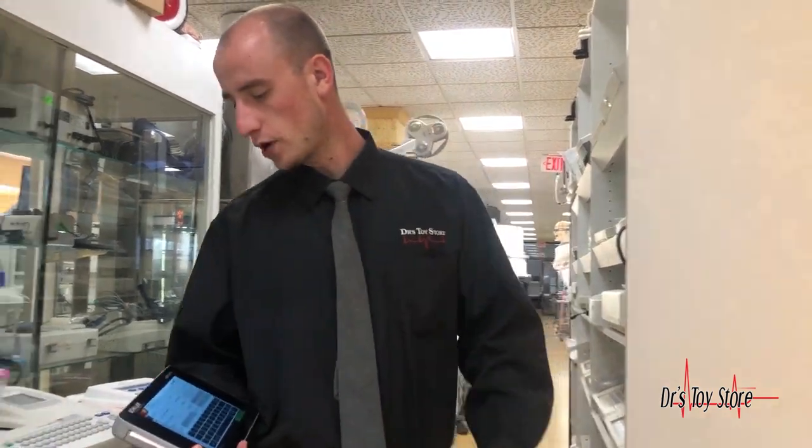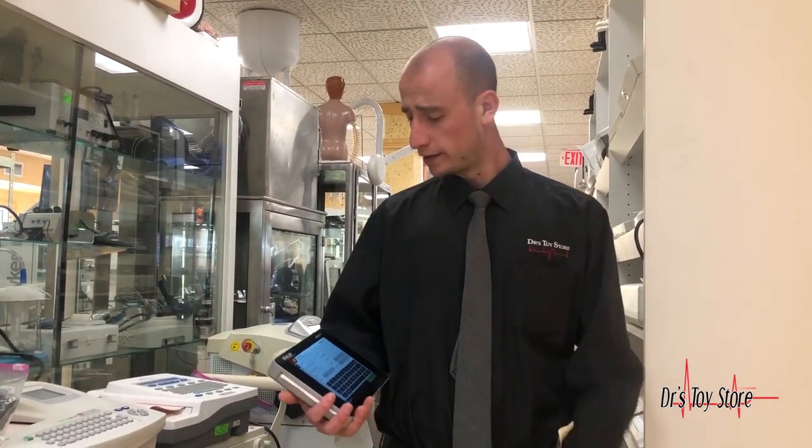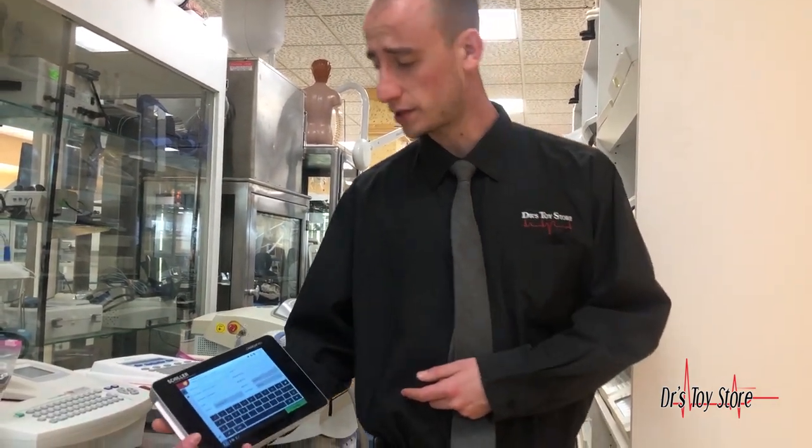Mike here with the Doctor's Toy Store. The Cardio FIT FT1 from Schiller is a new EKG with software that will blow your mind. This EKG has a three-step process, and we get really close here so you can see.